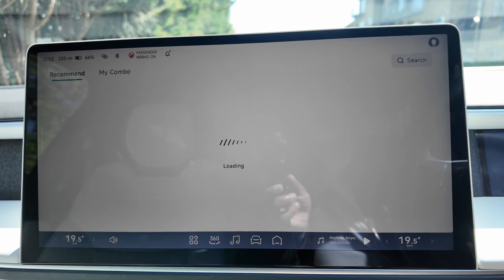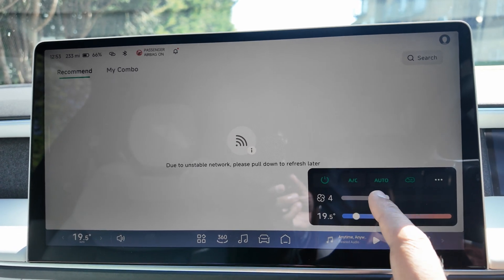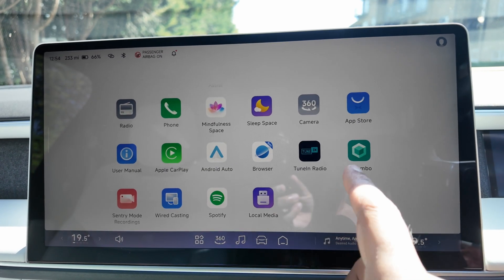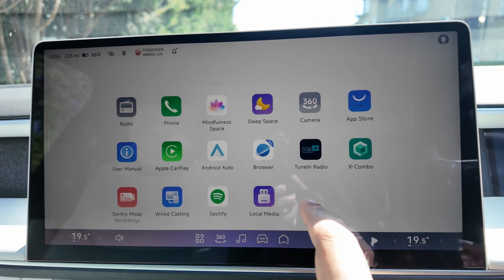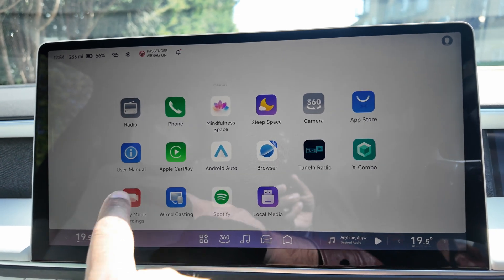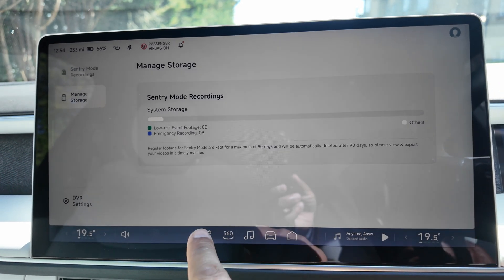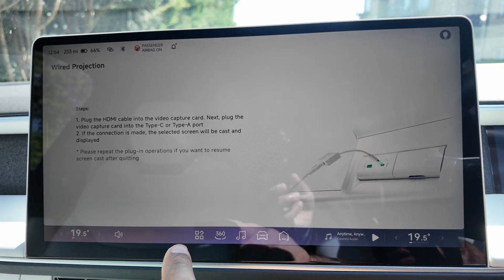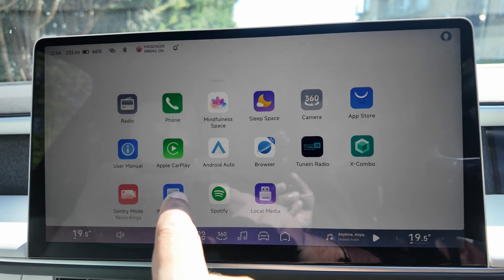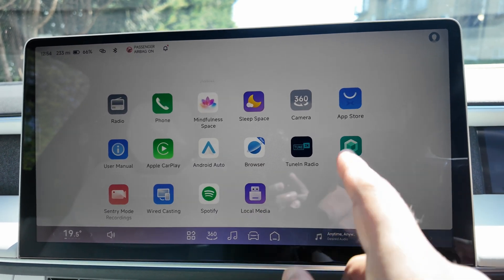X Combo takes a while to load — 'unstable network' apparently. You've got the radio with TuneIn, Spotify, local media, sentry mode recordings. You can pair devices, access Apple CarPlay, Spotify, a browser, Android Auto, and local media.